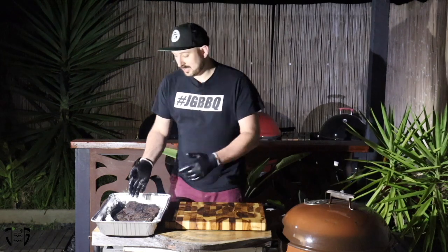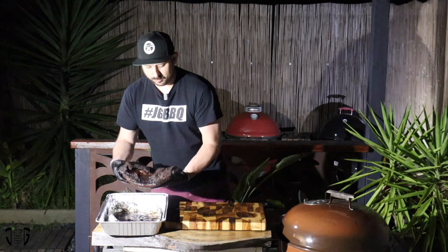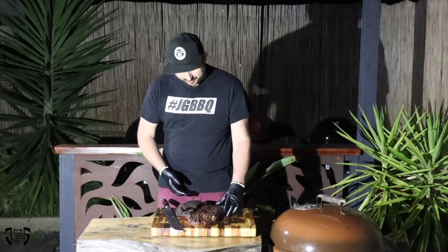The brisket's been resting for just over an hour now and I'm getting pretty hungry. The reason we let it rest is it gives those juices an opportunity to redistribute through the muscle fibres, which makes for a much more tender product at the end. So let's get into it and see how she looks.